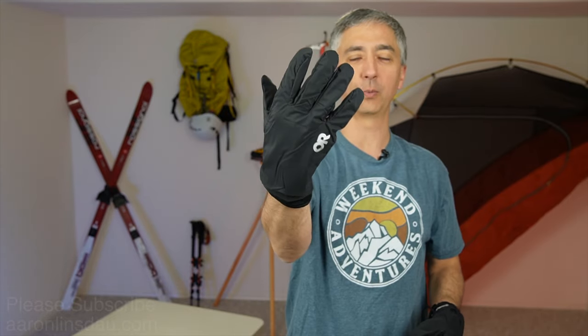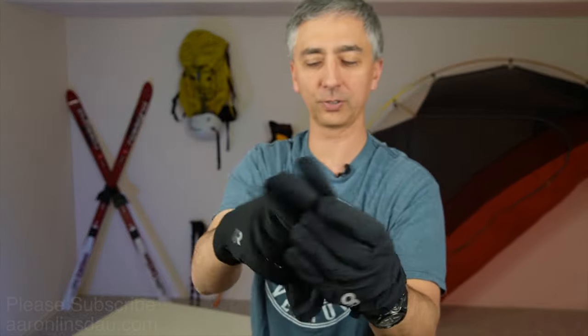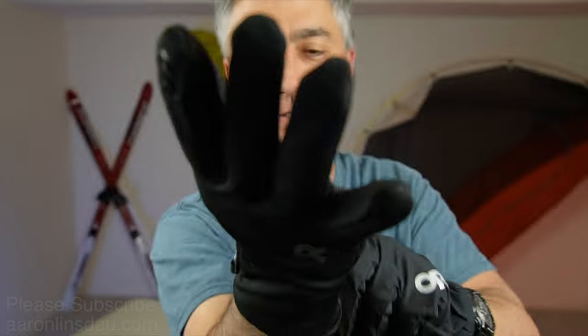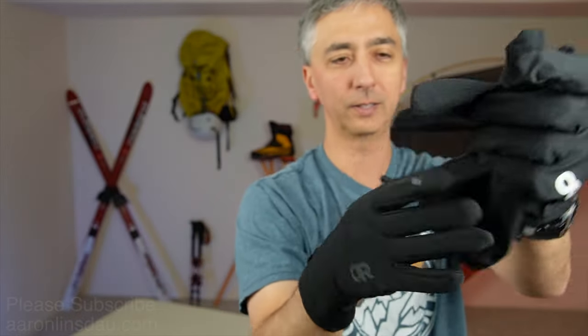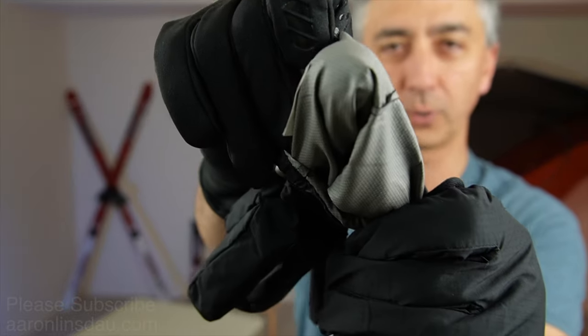If you are going into tougher conditions, you can put the Pertex shell on here and it's supposed to give you a windproof and waterproof surface to protect your hands. Then take your liner glove off — it's got a little zipper here. The shell has a rubberized surface which works very well, sticks to just about everything. Everything else feels just fine, like a normal liner glove, but the Pertex shell looks like it's got that normal inner Gore-Tex liner.